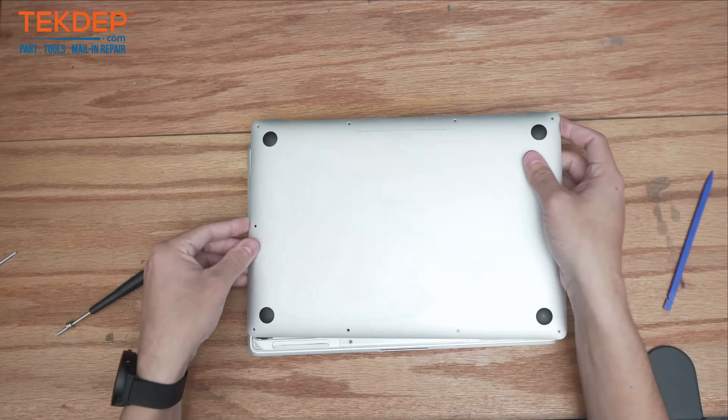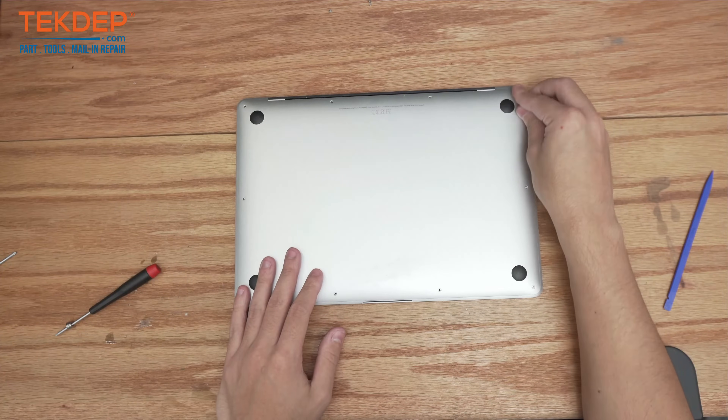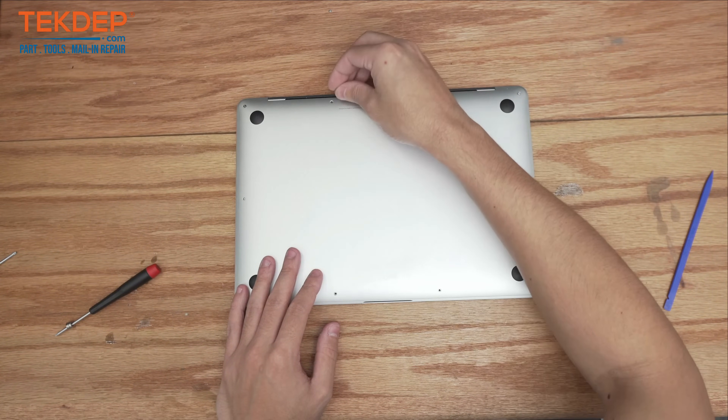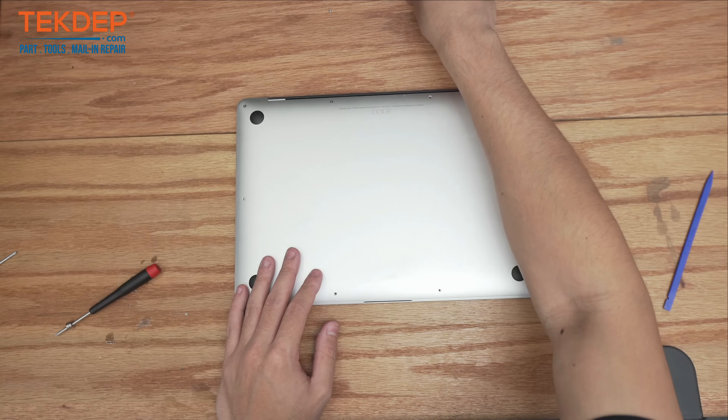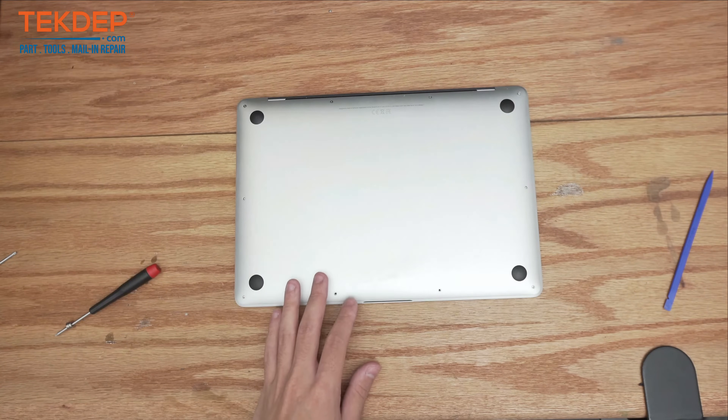Place our bottom case back on the top case and take our pentalobe screws and thread them into place. Do note that the longest ones are at the top, and the rest of the screws around the unit are all the same size.